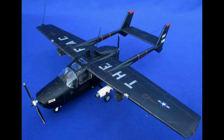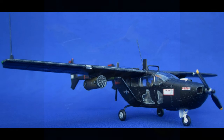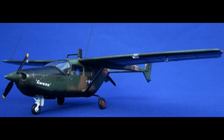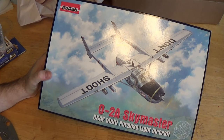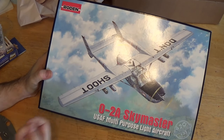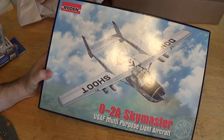Let me show you a couple shots. Those were based on the Testors 1/48 scale, which is really not very detailed, but it's what I had to work with at the time. The black one was an O2A, the actual forward air control version. The camouflage version was the O2B, which was a special operations, psychological warfare version.